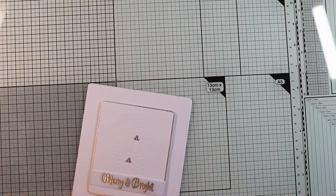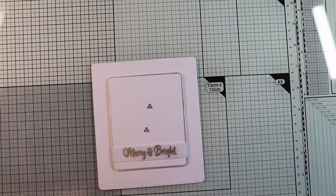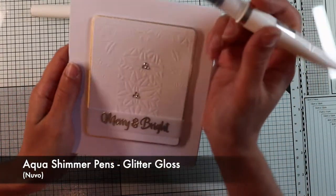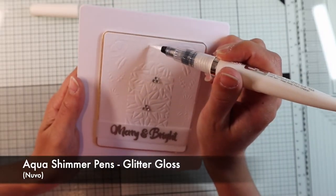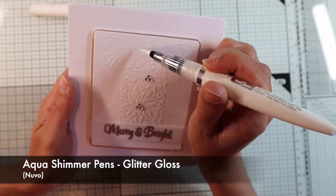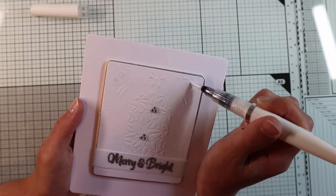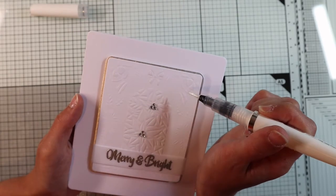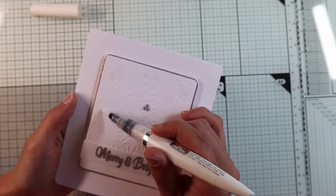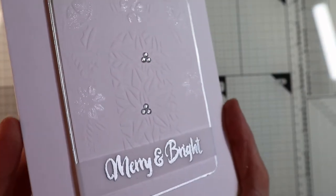Let's move on to the finishing touches, which will be very subtle to keep the card simple and elegant. In addition to the small gems, I'm going to paint some elements of the embossed design with my Nuvo Shimmer Pen, adding very thin glitter that will give a touch of beautiful sparkle to the card. And the card is finished.